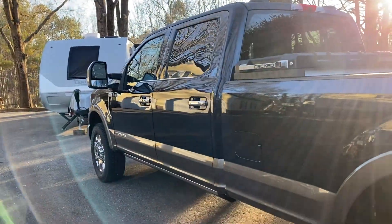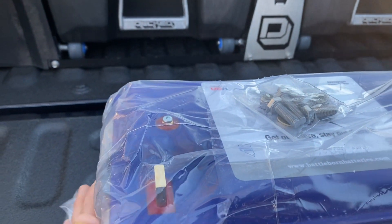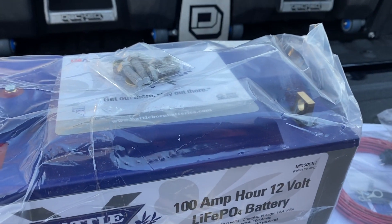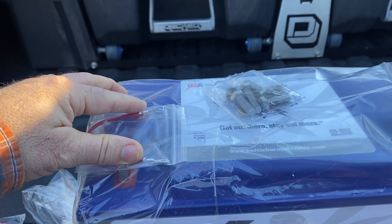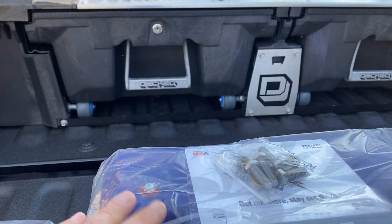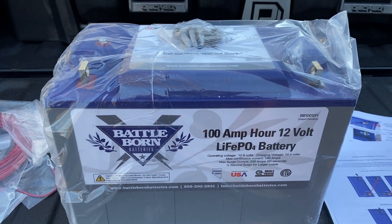Today we're installing two lithium ion batteries into the Lance 2445 to find out if the lithium battery truly is just a swap and drop. These are the new heated units, so even if not insulated they can use some of their own power to heat internally and still accept a charge. The two-battery kit comes with a wire that goes from battery to battery to activate the heating function — you can also add a switch, but we're keeping it to the simplest install: drop it into the system and hook it up.